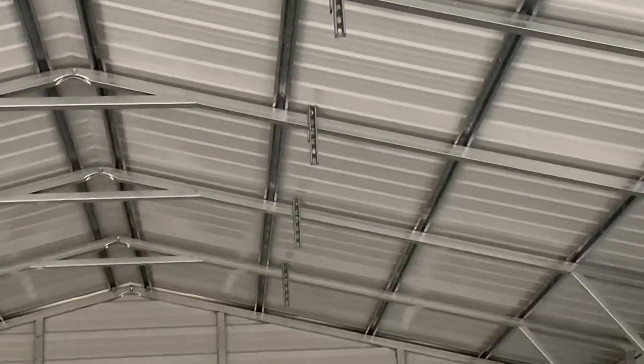Up here on the ceiling, you notice I put these brackets on. These are going to be for my trolley system. I didn't get video of that because the internet haters would be hating on me - didn't want to give them a reason to hate on me. So I just didn't film that.